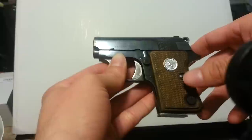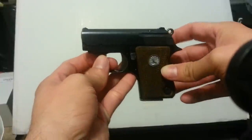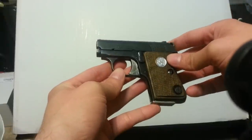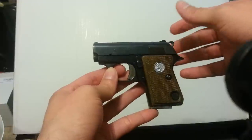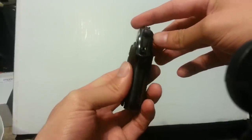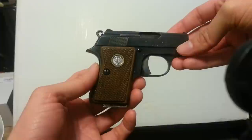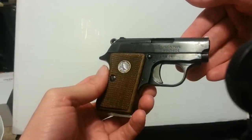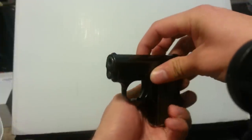This is a Junior Colt in .22 short caliber — a little pocket pistol made in the very early 60s. This one was made in 1962. It was actually produced in Spain by Astra for Colt. Being that it's from the 60s, it obviously shows signs of wear, but for the most part it's still a great functioning little gun.